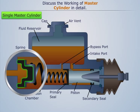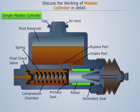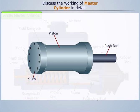The fluid check valve is provided with a rubber cup inside, which retains the residual pressure in the brake lines even when the brakes are released. The reduced diameter region of the piston is always filled with fluid. A rubber boot covers the push rod end of the master cylinder to prevent dirt ingress. A number of holes are also drilled in the piston head on the primary seal side.